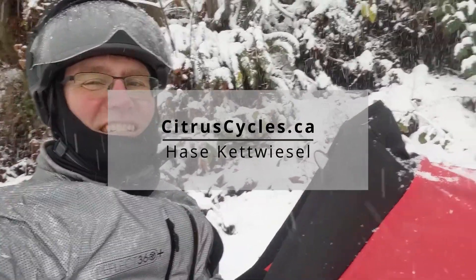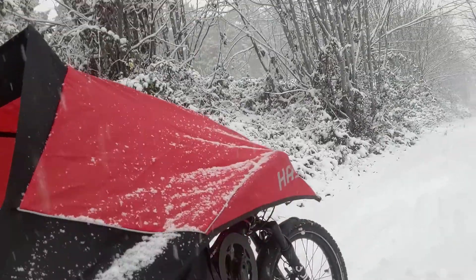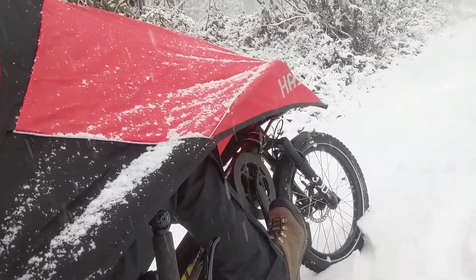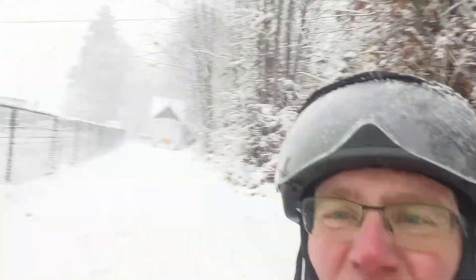Hey, it's Callie with CitrusCycles.ca. It doesn't happen often but we're getting a lot of snow here on Vancouver Island. I'm on my way home from the bike shop today and as you can see, we got a lot of snow.